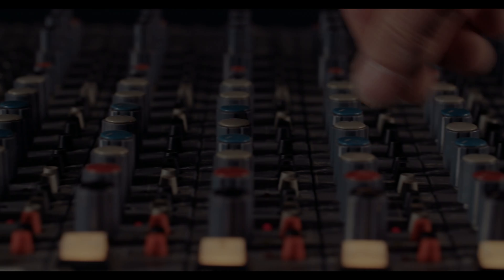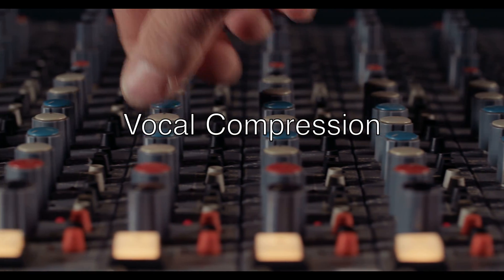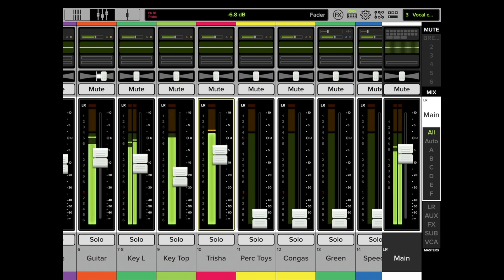In this video on Master Fader, we're going to discuss vocal compression. We're not going to discuss compressors for snare drums or bass guitars or anything like that — we are specifically going over vocal compression. This is a live recording, so this will be a good example of a vocalist that in my opinion is over the top.